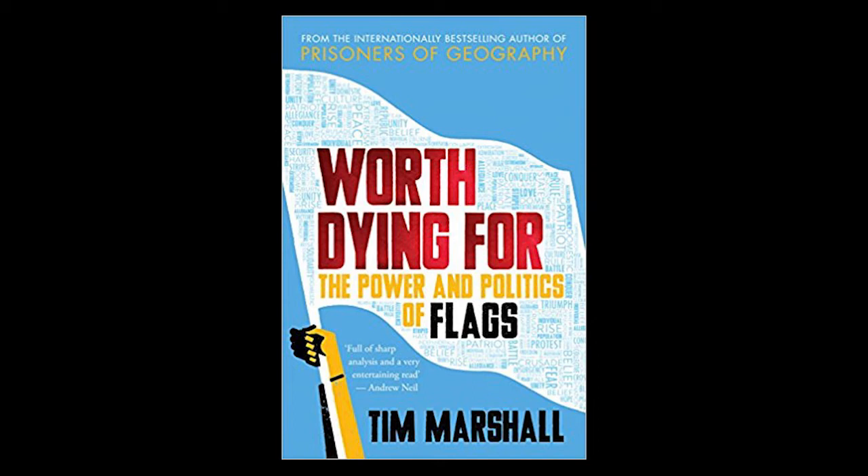The book is called Worth Dying For. To be provocative, it could have had a question mark — is it worth dying for? I think the answer is: it depends on the flag and the person. If you believe the flag represents something you believe in — your nation state and the way it acts — and somebody from outside comes to destroy that way of life, you can choose to fight. And if it all goes horribly wrong, you've made a sacrifice. Whether a flag is worth dying for is up to your own opinion, but the real question is whether an idea is worth dying for, because a flag essentially is an idea.